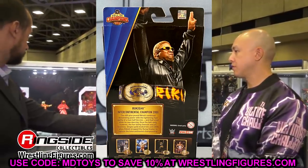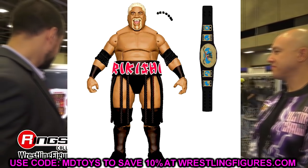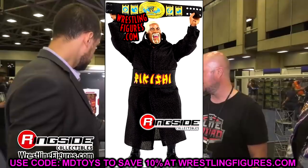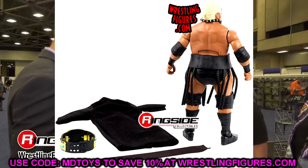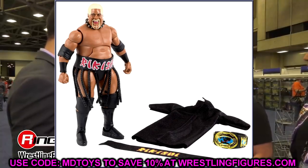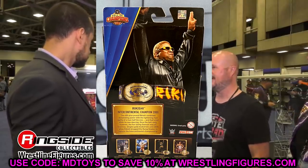The next figure is Rikishi, a re-release of his Hall of Champions figure, which was really good. I imagine it'll include the Intercontinental Championship. I've owned this figure twice but always turned it into a custom — like an idiot — so I'll need to get another one. It'll have double-jointed arms and be an updated Rikishi. He's only had two Elites ever, so getting another Rikishi is awesome.